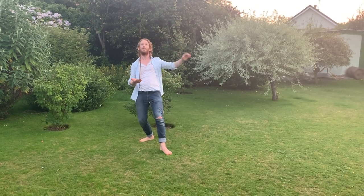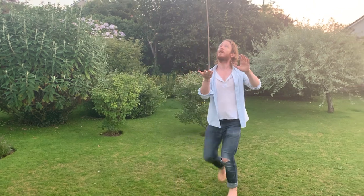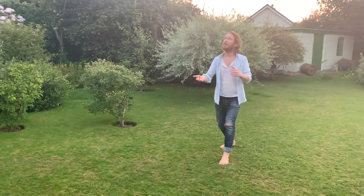Now what has this got to do with Shakespeare, I hear you ask? Well, in order to free up a Shakespeare speech that you've been practicing, start from neutral, walk the stick, and when you're ready, bring in some Shakespeare.